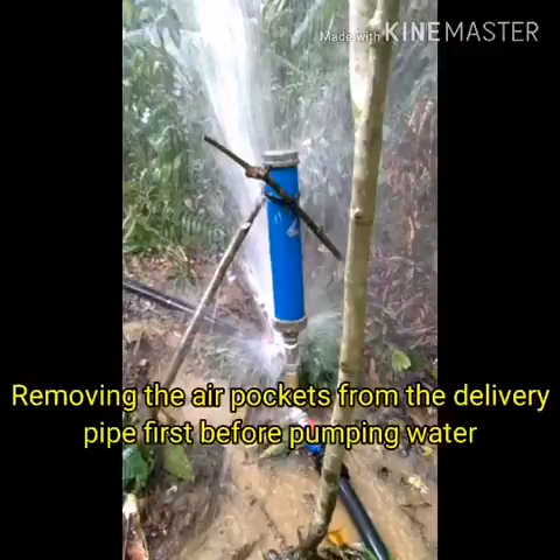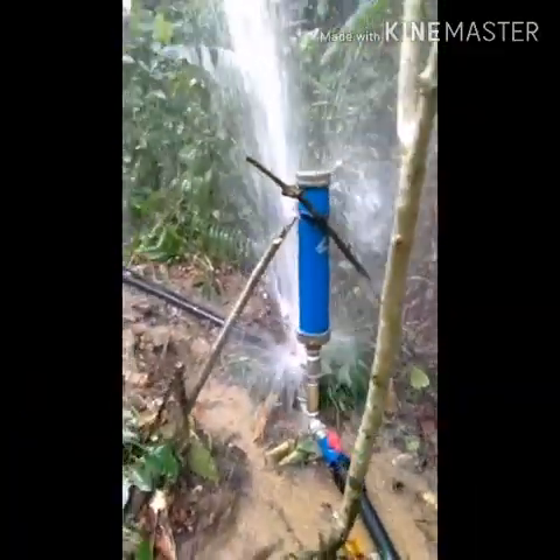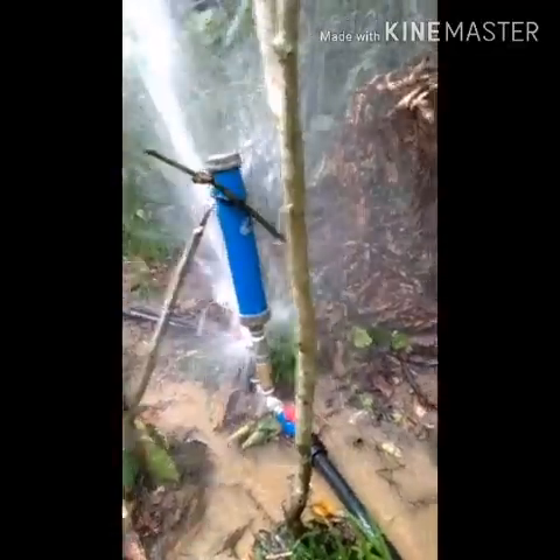This is a bottle of water — water, and pure water.